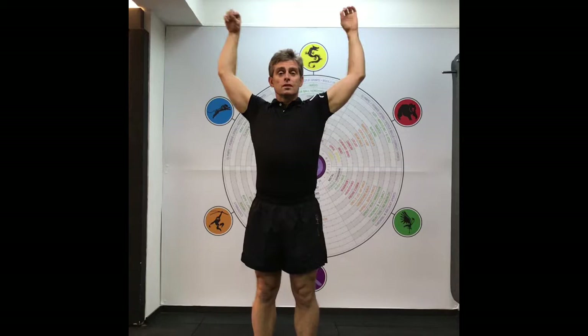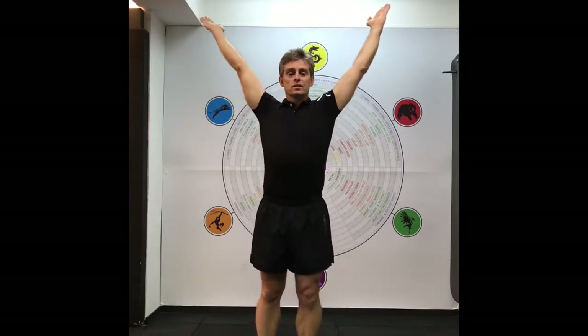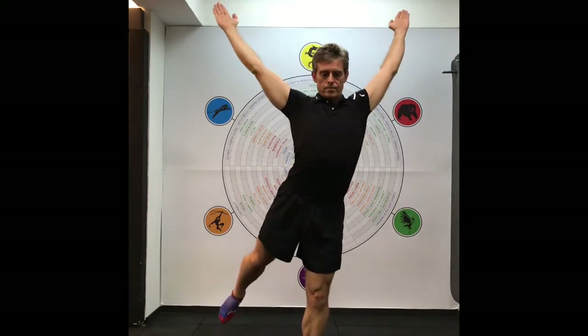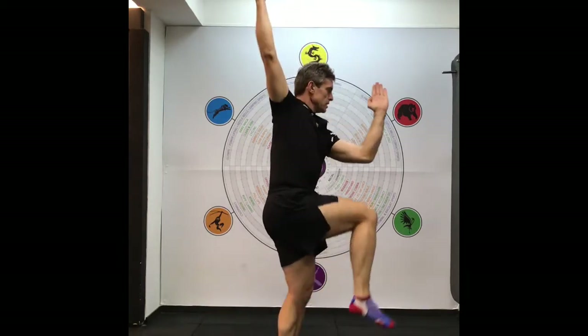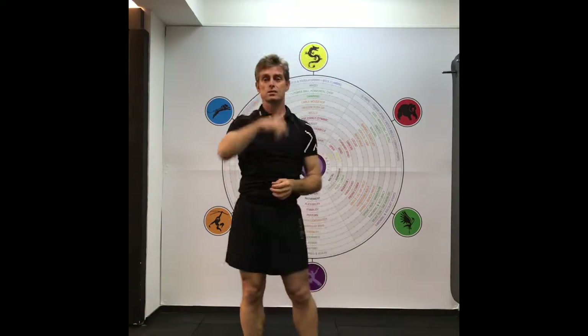You can also do a more advanced version, which also has a balance component, and you just do one leg at a time. When I do it one leg at a time, you see that I'm really pushing back, really extending — so it's like a cat-cow type pose for the spine, so it's massaging the spine.